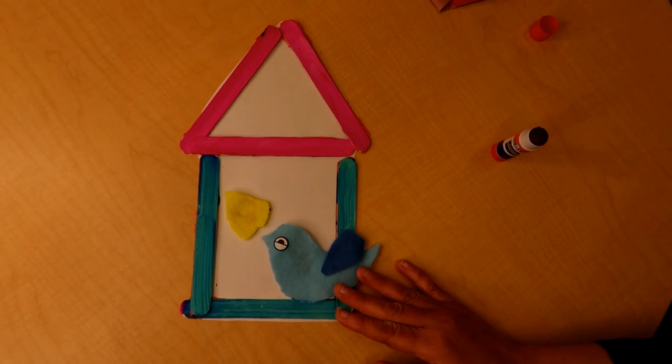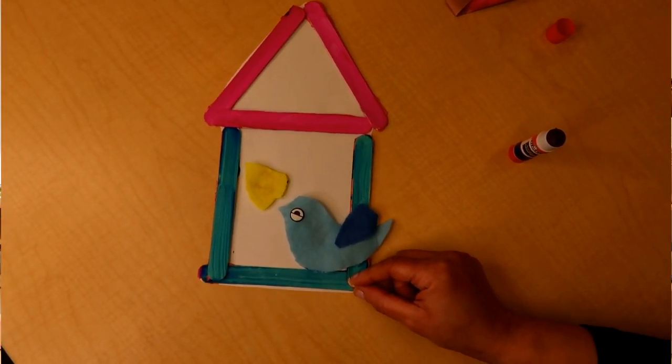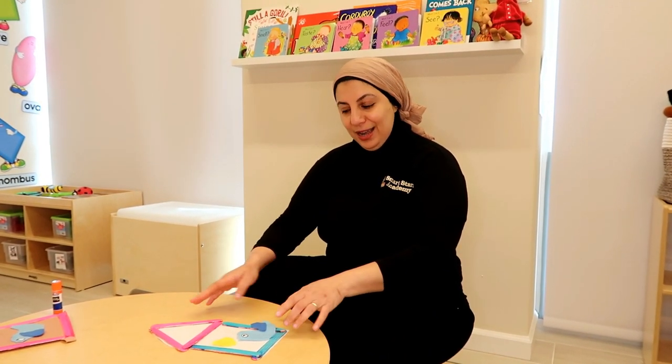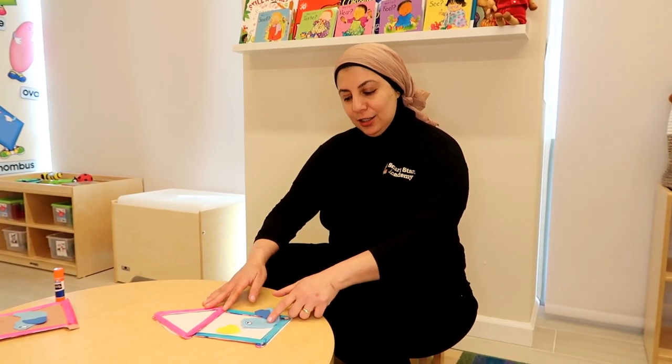I hope everyone tries making this activity — it's easy and so funny. The birdhouse is ready now. Bye bye, see you later my friend. Bye bye, that was fun.